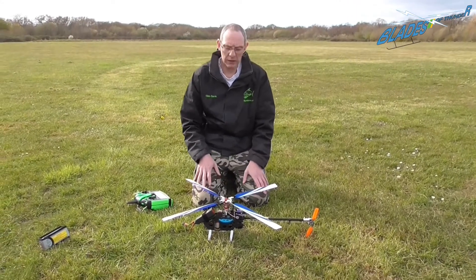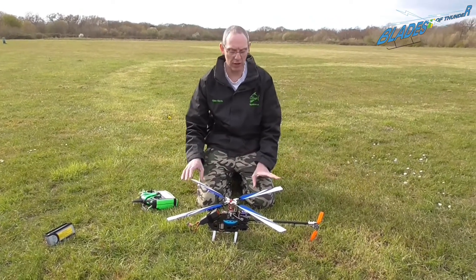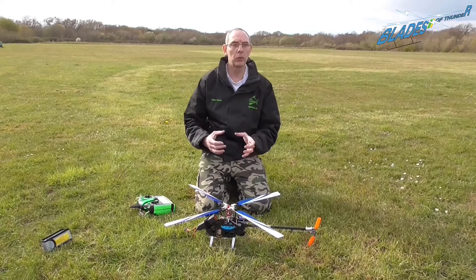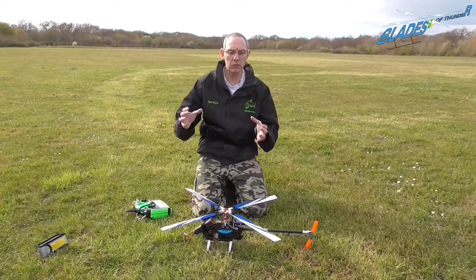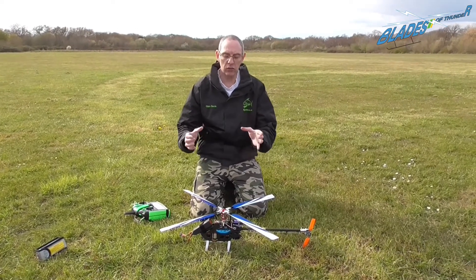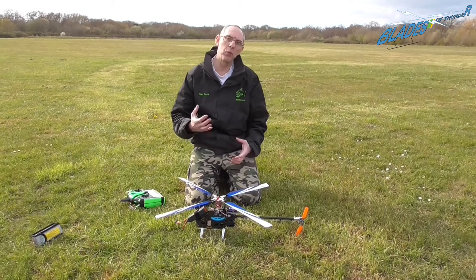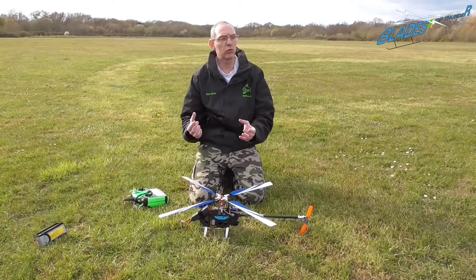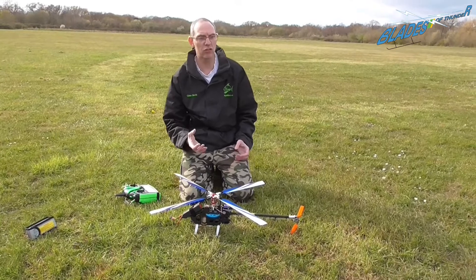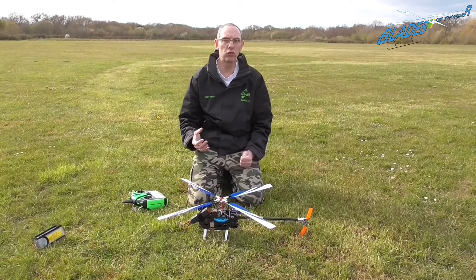We took off at 1200 RPM and the model flew quite nicely — no issues with tail wag, no issues at all with tail hold. So the model, even with the extra torque from the four-blade head, was still holding quite nicely at 1200 RPM. It was a little loose in the controls — still locked in and still flying, but not as twitchy as flying with a high head speed. We flipped it up to 1400 RPM and it became more stable in the hover, more locked in but more responsive on the controls. Then we increased to 1600 RPM and it became even more stable and even more responsive.